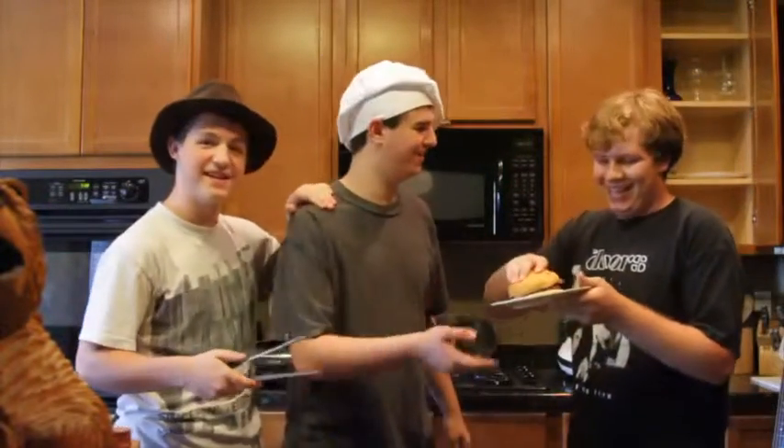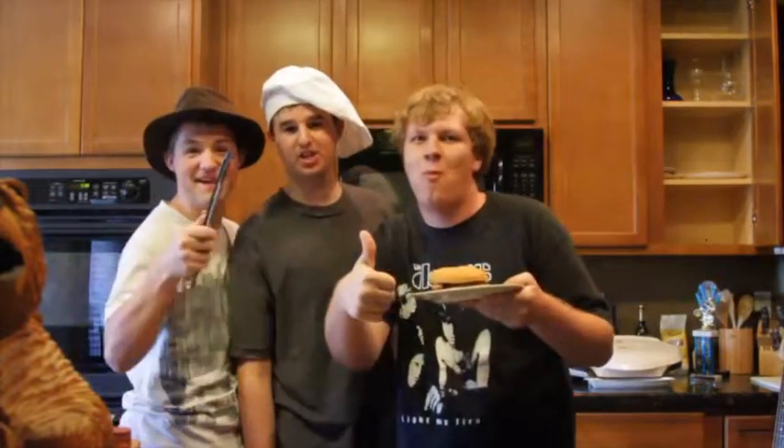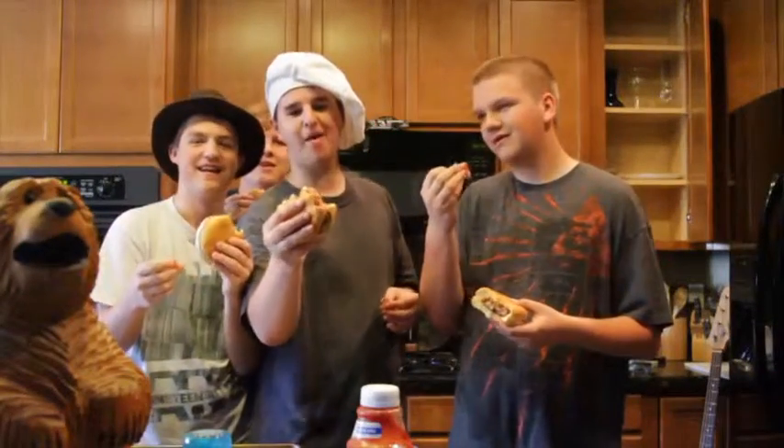Now Spencer, our cameraman, will enjoy the barbecue burger. It's gonna taste good. That's a man's sandwich to eat with your mouth. Dude, bacon. And that's Dudes Baking on a Budget. These burgers — mmm.